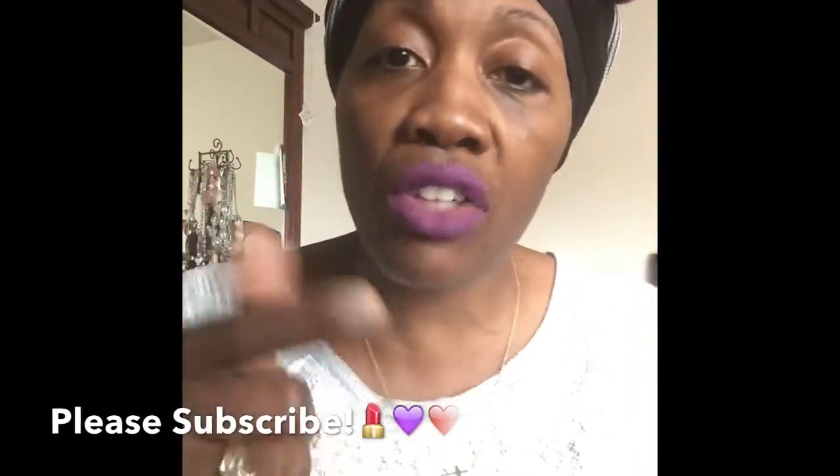Thanks again ladies for tuning into my channel. That is a lip swatch mini tutorial from Milani brand — Matte Glam, bright purple, beautiful color — in support of the Painted Lips Project started by Shayna Moore. If you like me, and I like you, because I do, please like, share, and subscribe. And remember, don't let anybody tarnish your shine, rain on your parade, or kill your dreams, because you're destined for greatness. This is Lady Diva checking out. See you in the next video. Love you guys. Bye-bye.